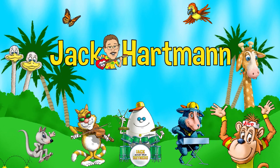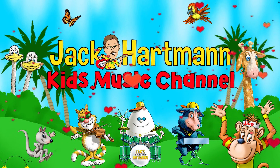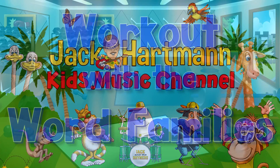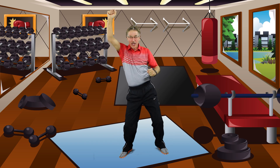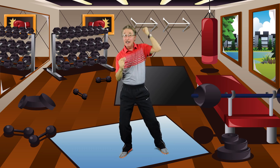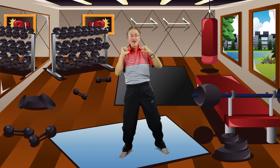Jack Cartman Kids Music Channel. Word families — work out with the word families. Fill your brain and your body. Listen and learn and follow me.